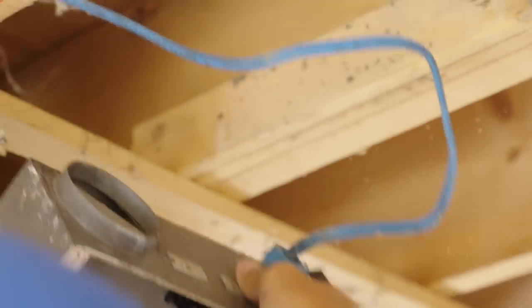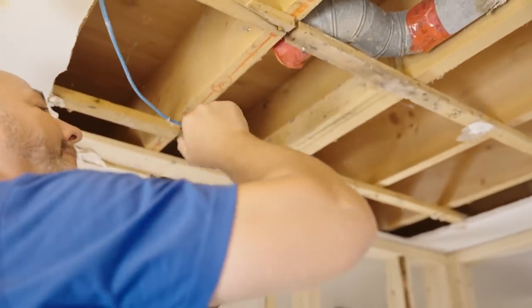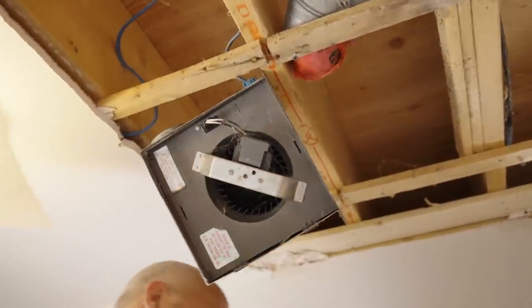I'll put this one right here. Disengage. That's how easy that was. You know it's done right when it falls apart. Get the wire out of the way, slide that over, hang my fan.